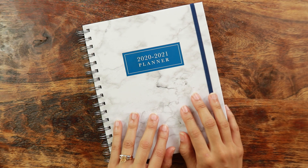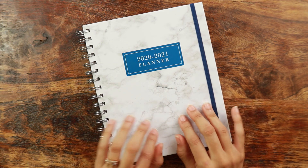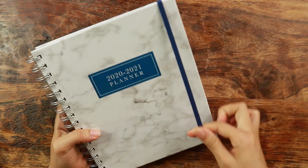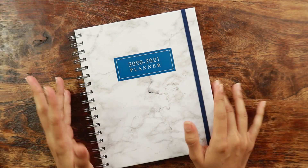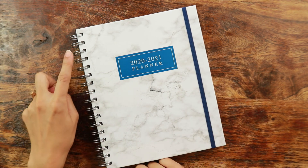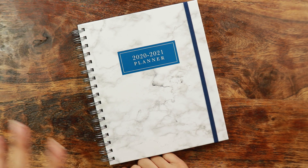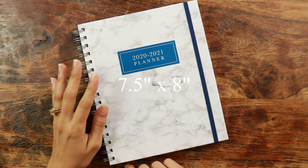This gorgeous marble planner is their weekly dated version. It runs from July 2020 all the way to June 2021 — a standard academic year. It comes with this gorgeous navy elastic band that matches the planner. It is even more gorgeous in person; it's a very deep navy. It is wire-o binding — you either hate it or you're okay with it, there's kind of no in-between.